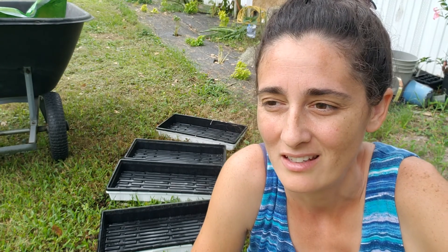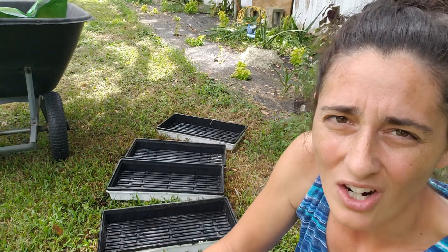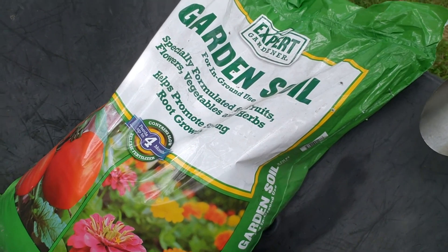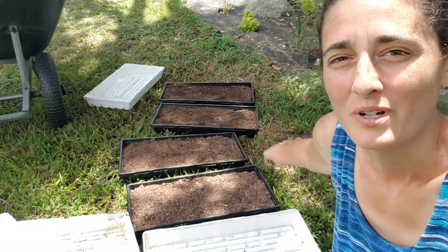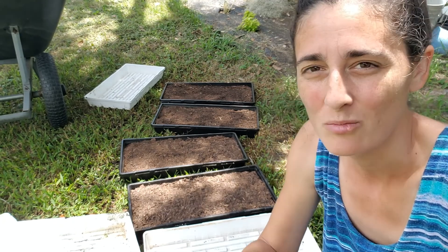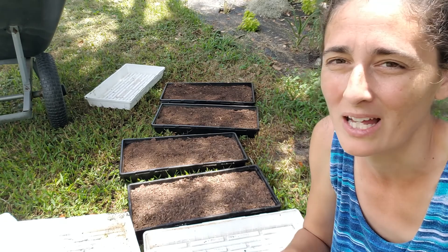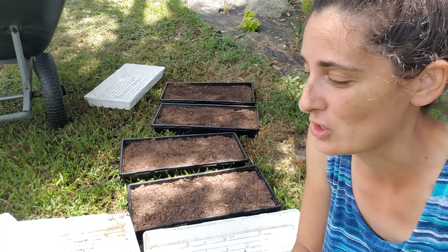Now it's time to plant some more lettuce seeds. We've gotten a good run out of our lettuce that we planted previously. We're going to fill these four trays up with just general garden soil — nothing fancy, because that's what we have. The trays are full with the potting mix. It's a little bit dry so I'm going to go ahead and pre-soak it and make sure it's fully soaked, and make sure it's not repelling water before I actually plant the seeds. It may take a few times but I just want to make sure that it's nice and moist.